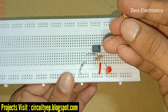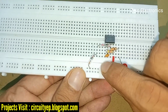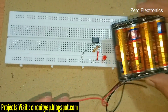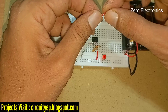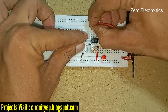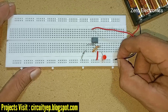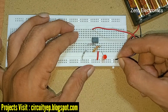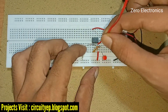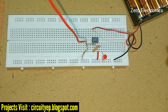We also need a 100 pF capacitor — it is optional — connected across pin one and pin two. Now we connect the power supply: this is a 6 volt battery. The positive goes to pin eight of the IC and the negative goes to the ground rail. The antenna is connected here to get more range.